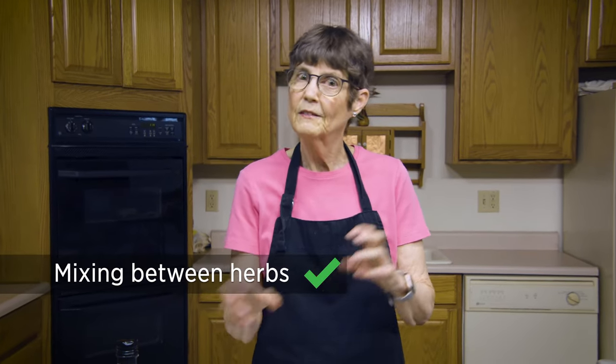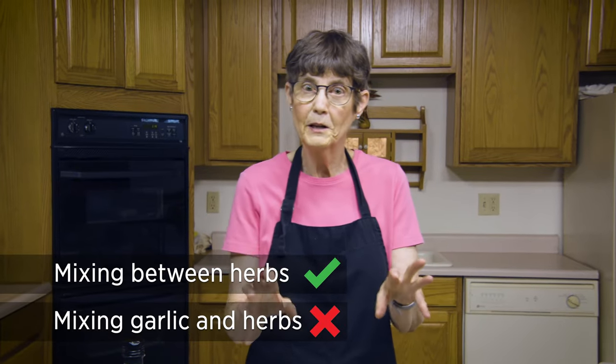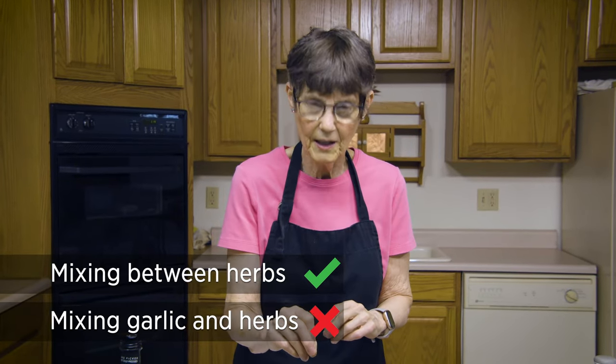You can only do it with garlic — and any kind of garlic will work — or with three herbs: basil, rosemary, or oregano. That's it. You can mix the herbs, but garlic and herbs don't mix together. So make a plan and stick with the instructions as closely as you can.